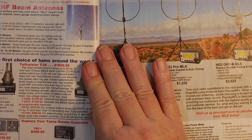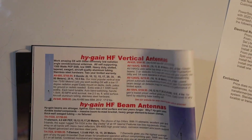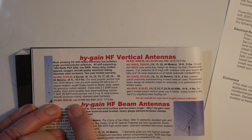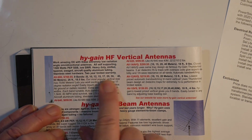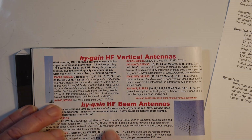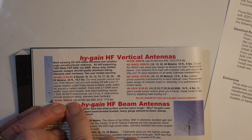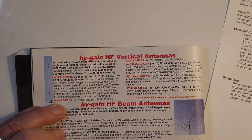Here are some high-gain HF vertical antennas. The AV640 is one I've looked at. It covers 40, 30, 20, 17, 15, 12, 10, and 6 meters. It costs $660. This is a unity gain antenna.